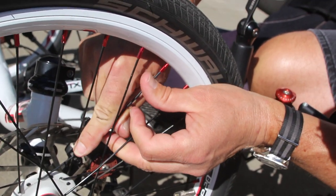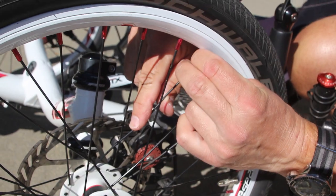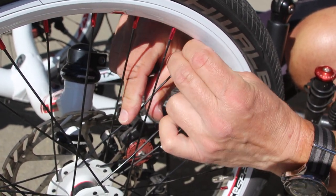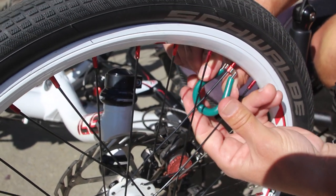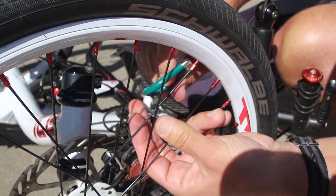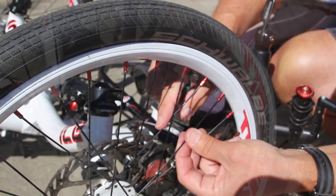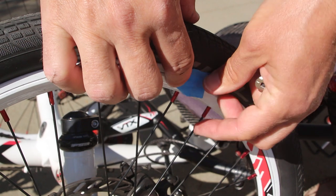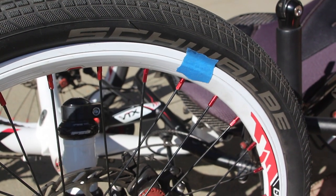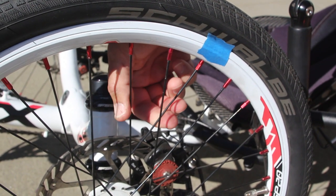Here I made an effort to get that spoke as straight as I possibly could before tightening it with the spoke wrench. Now here is the beauty of a 20-inch wheel with 32 spokes — even with a spoke completely missing, the wheel stayed in pretty good true. Here I marked the newly installed spoke with a piece of blue painter's tape because I knew that any truing adjustments would have to be made with that spoke.